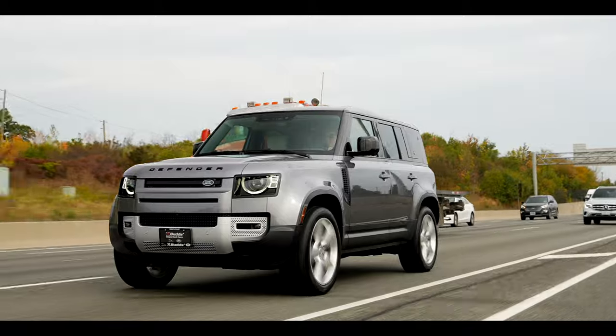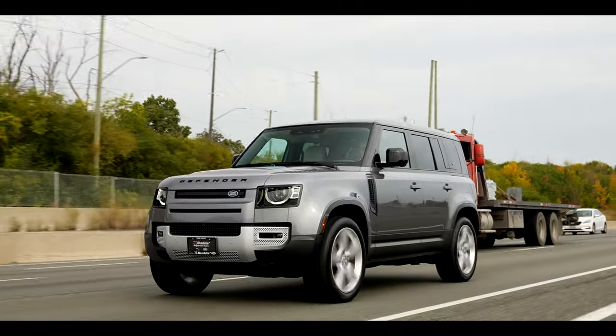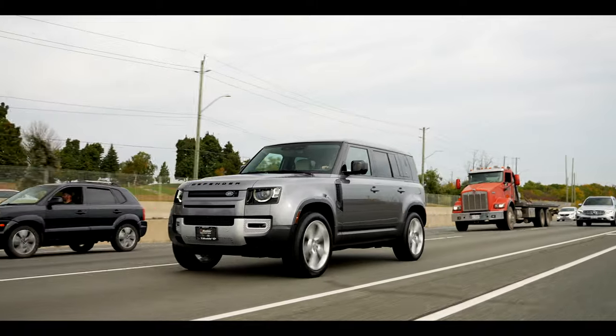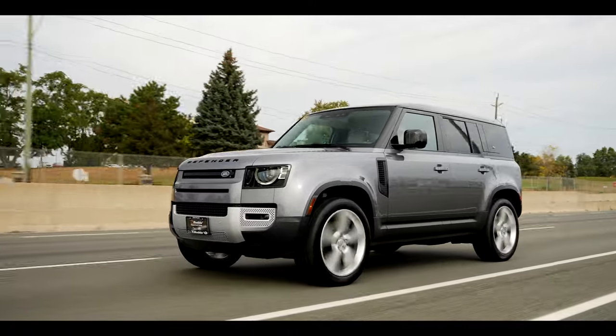Today I'm driving the 2024 Land Rover Defender V8, but this is a different V8, and that's what we're going to talk about.